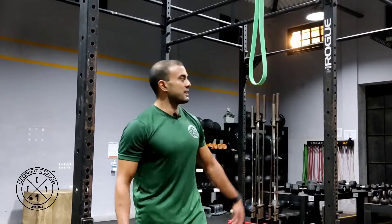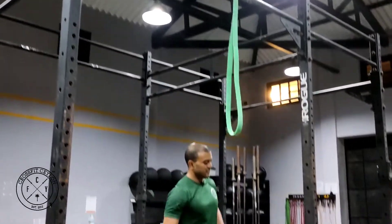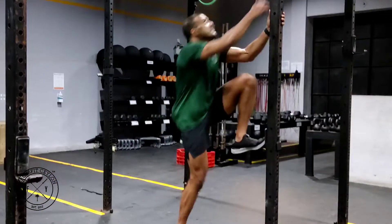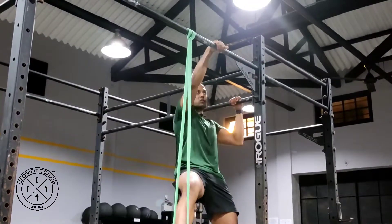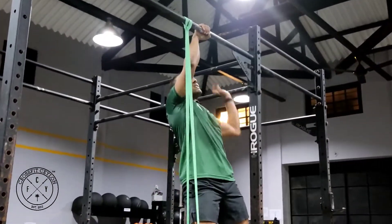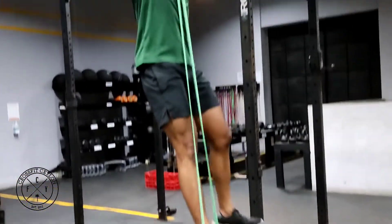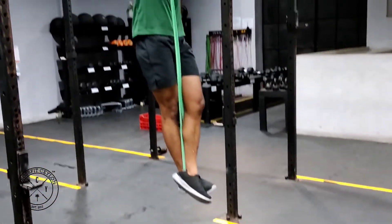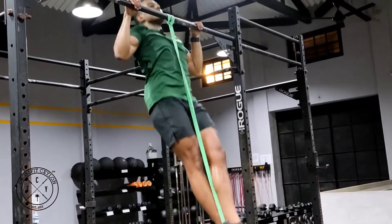The band assisted pull-up — all that means is the band is going to assist you. I'm gonna use a little hack here just to assist myself up. You can use a box or a bench or whatever is safe. You're gonna extend down and wrap the band around this way. Then you're gonna separate, get into position.